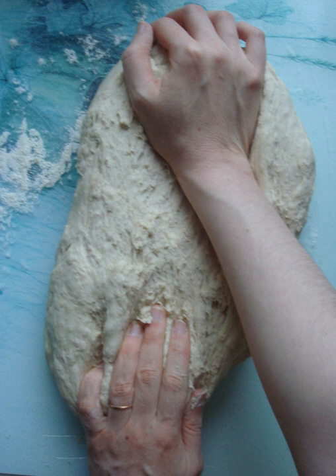Kneading is a process in the making of bread or pasta dough, used to mix the ingredients and add strength to the final product. Its importance lies in the mixing of flour with water. When these two ingredients are combined and kneaded, the gliadin and glutenin proteins in the flour expand and form strands of gluten, which gives bread its texture.